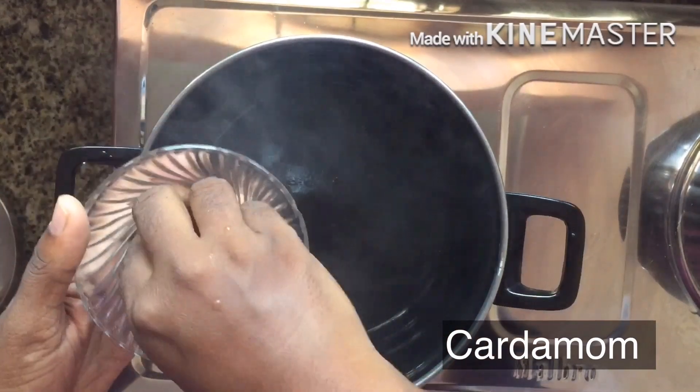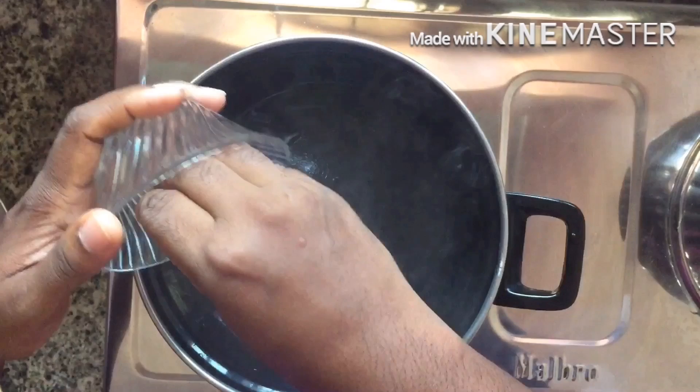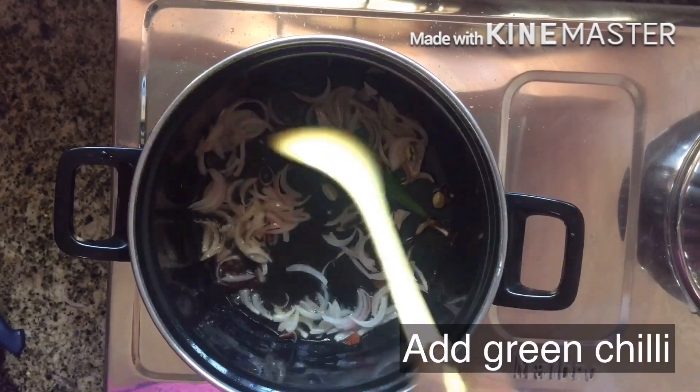Add some pan and gremble. Add the Dramin.